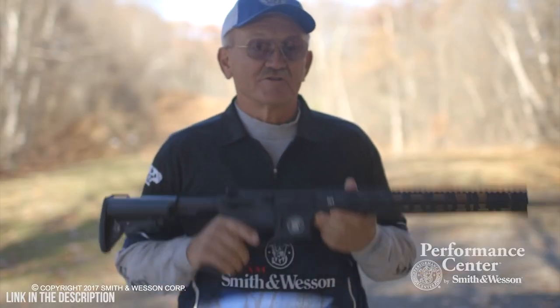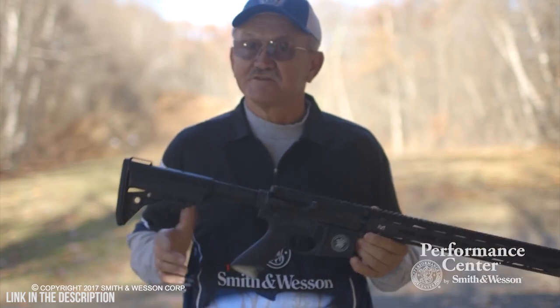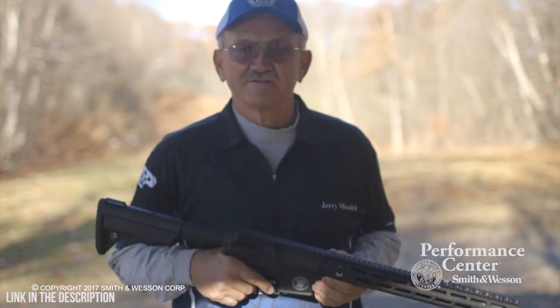For more information on the new Performance Center M&P-15 3-Gun Competition Model, you can visit the Smith & Wesson website.